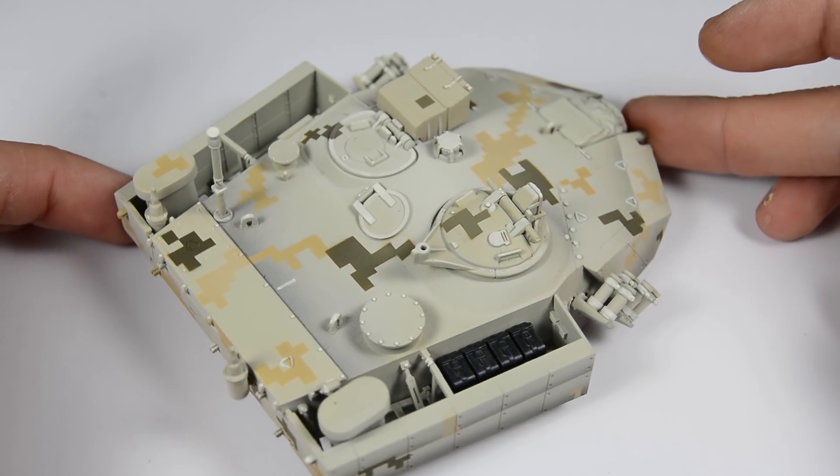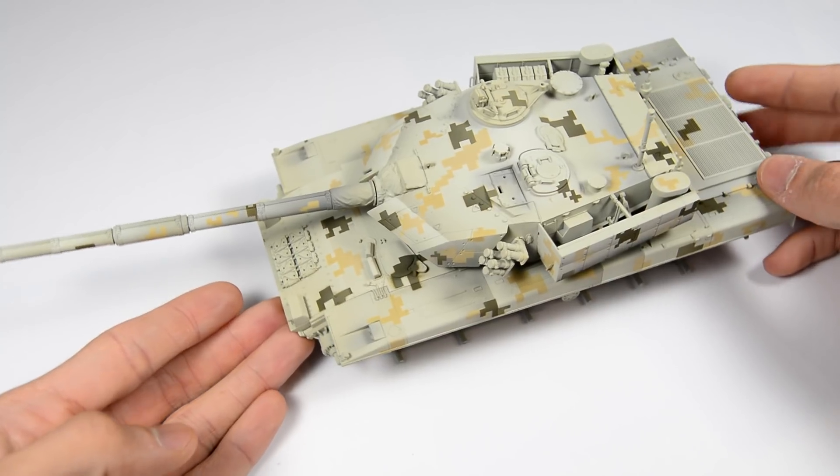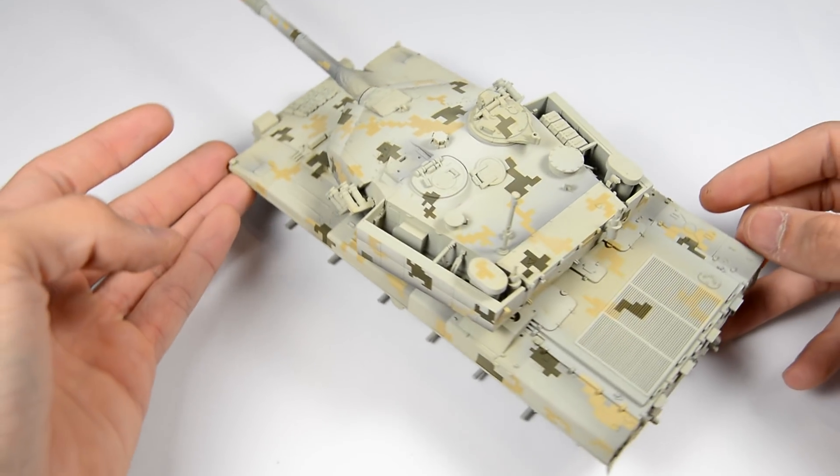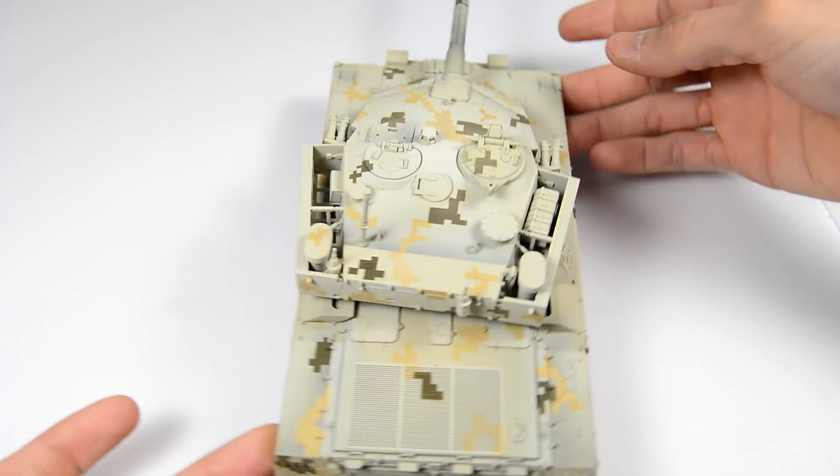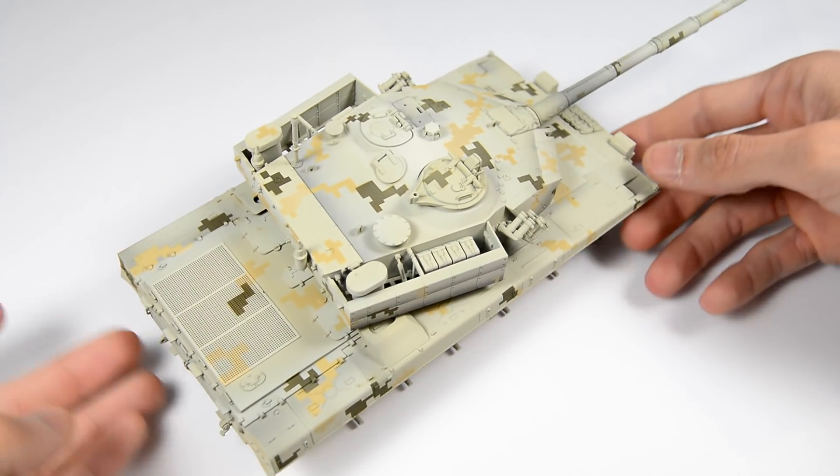This is the final result with all those details now more visible. Comparing the before and after.